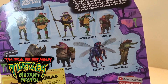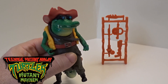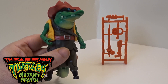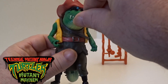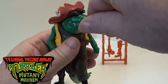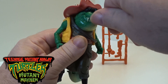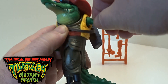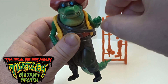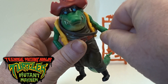The style of Leatherhead is very vintage-toy inspired. Quickly going through some articulation: his head does twist left and right, his arms do move up, it's got a ball joint on the elbow and a 360 on the hand there.